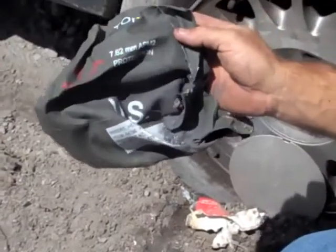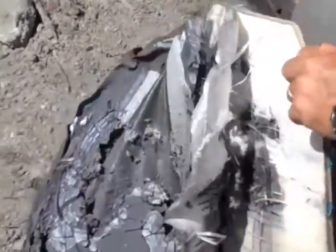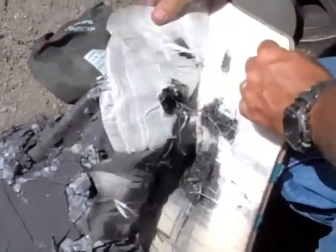That was the standard issue. The Army is now going to the steel plates, which are taking multiple hits. They're a little bit heavier, and the reason they're doing that is because — you can tell with this plate here — how I can actually pull the layers apart. This isn't one solid piece.